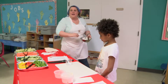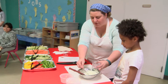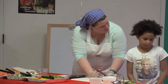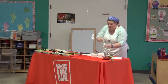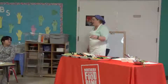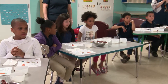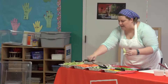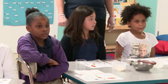So then everybody's going to take a turn with their cup and their spoon, and they're going to put some of the ranch in the bottom — two or three spoons of ranch dip in the bottom of your cup. And then you're going to come up here and you're going to pick your veggies. You're not going to use your hands — you're going to use the tongs. So our carrots are our star veggie today.